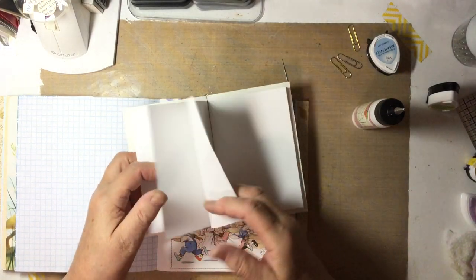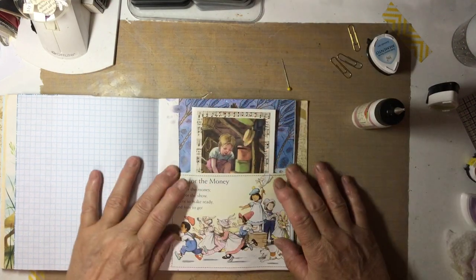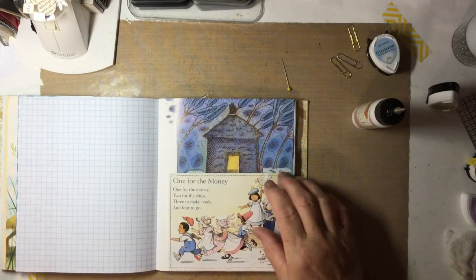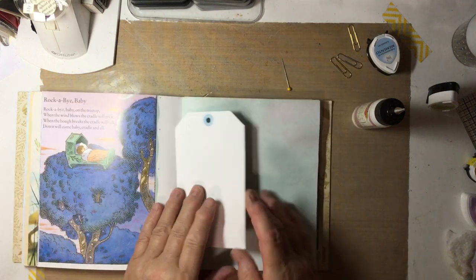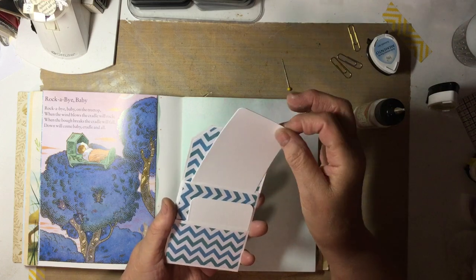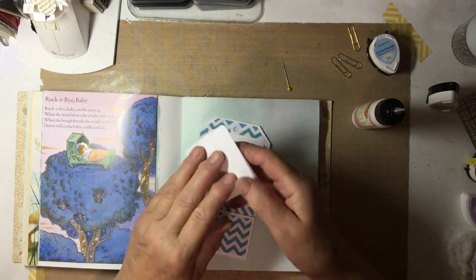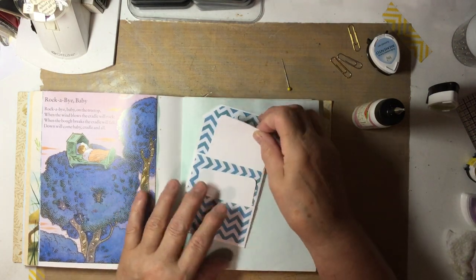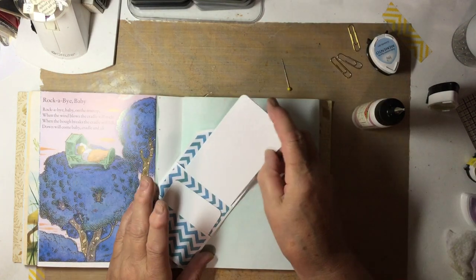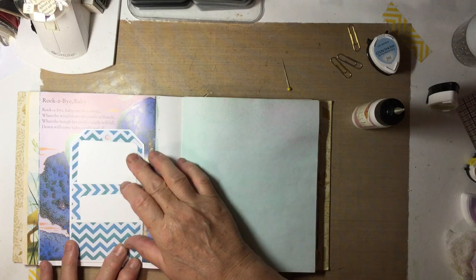There are three sheets of paper in this folder, and that will fit in there nicely. I'm going to pull it out though so it doesn't get in our way. And here I have another tag that I made that's got a pocket and another pocket. These journaling cards inside fold out so there's lots of space. Here's a taller one, so we can just glue that right on here too.